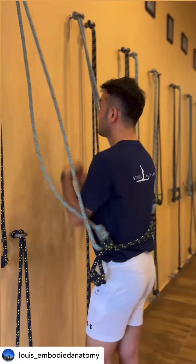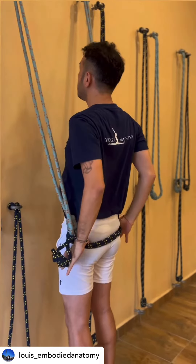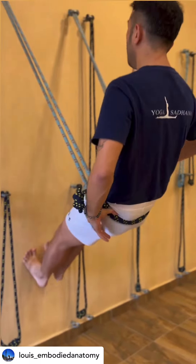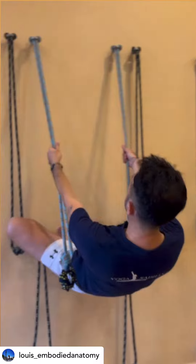Then we come inside, keeping the rope near the sacrum. I raise my heels up, lean back slightly, and then walk my legs up. As I walk up, I bend my knees to the side.